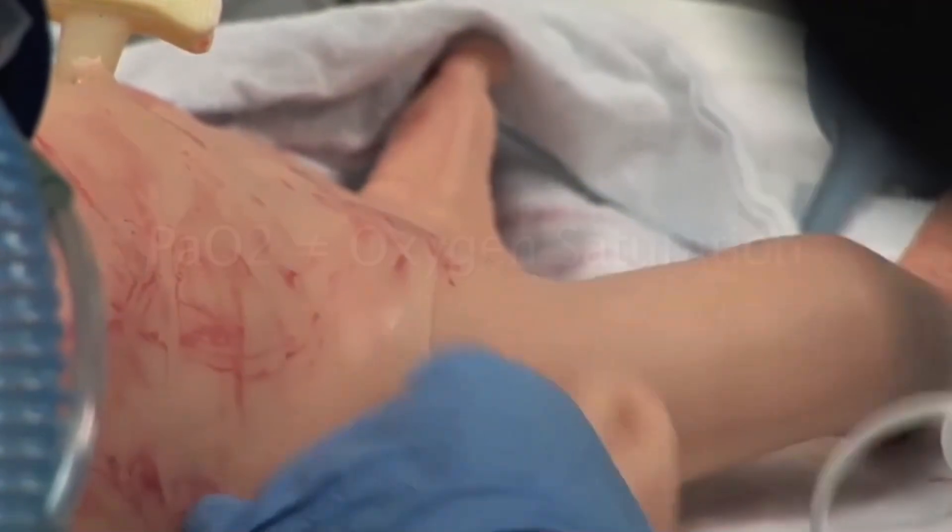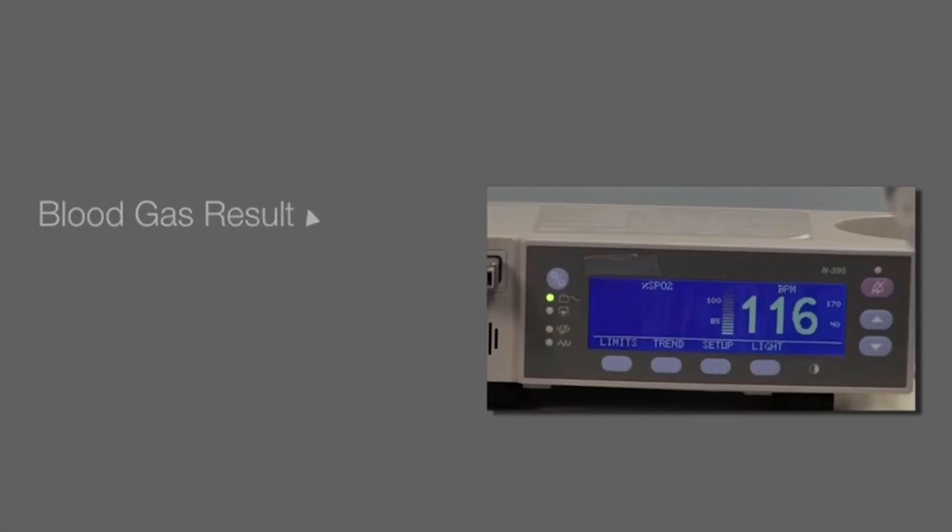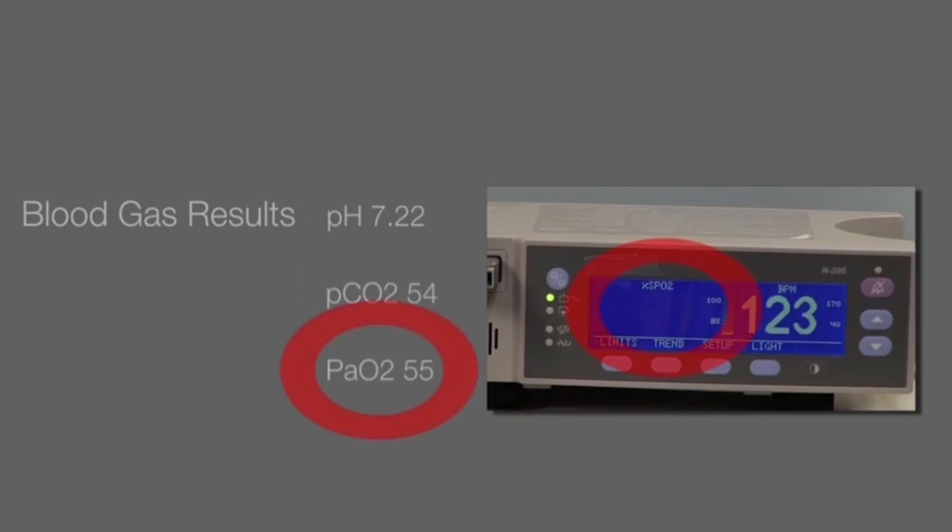The digital readout is not the newborn's PaO2 that is reported from a blood gas. The pulse oximeter tells you how well the hemoglobin is saturated with oxygen, while the laboratory blood gas reports the partial pressure of oxygen dissolved in the plasma.